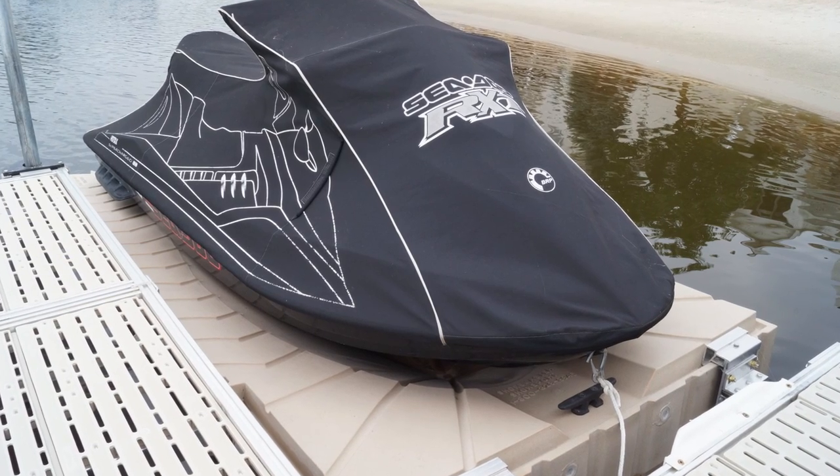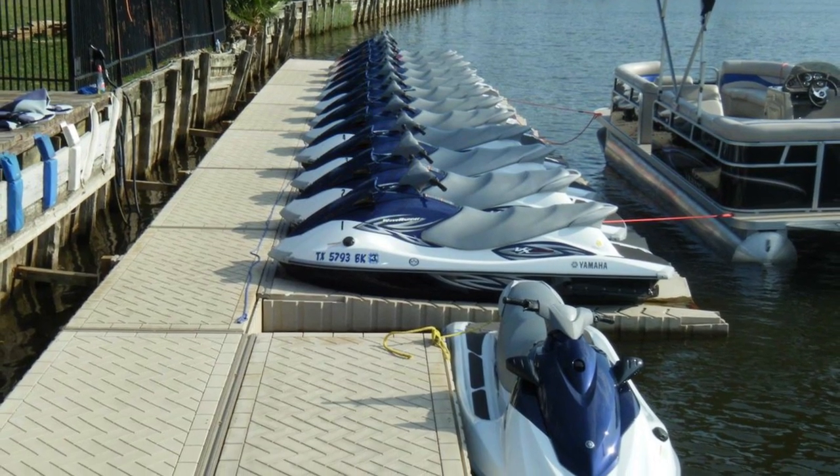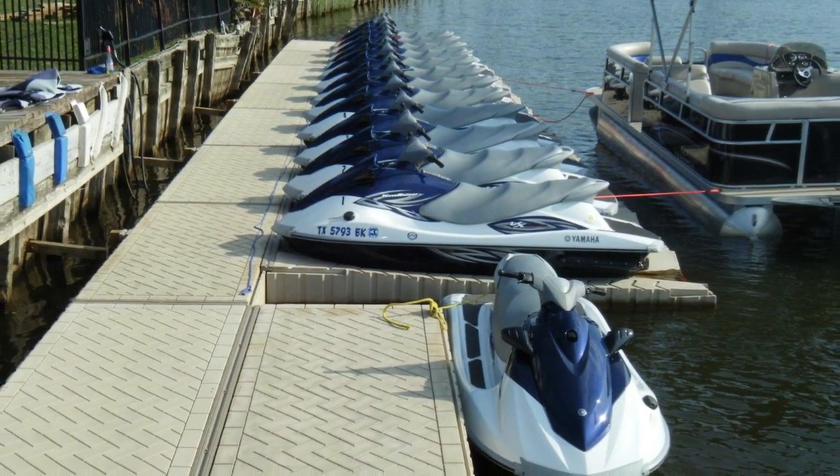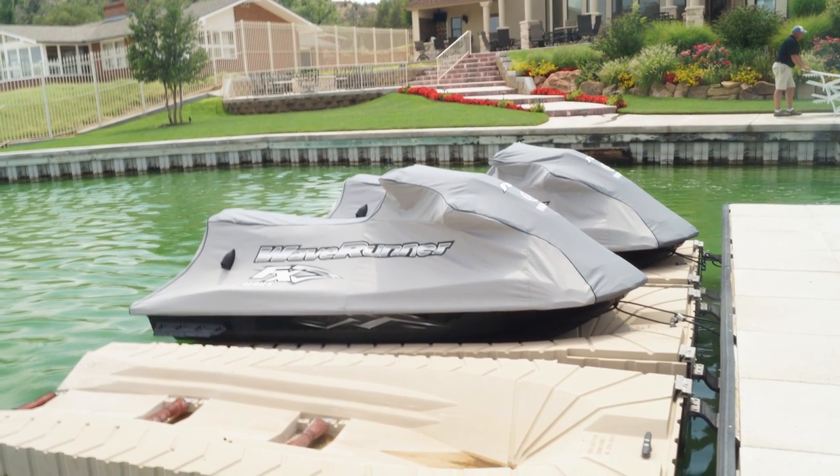Whether you're storing a single personal watercraft at your residential lakeshore property or a whole fleet of personal watercraft at a marina, resort, or campground, you'll be glad you chose Shoreport to protect the investment you've made in your personal watercraft.